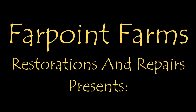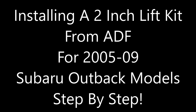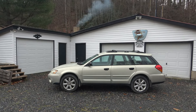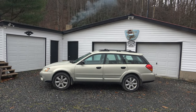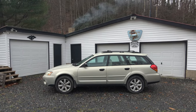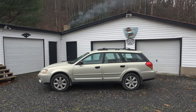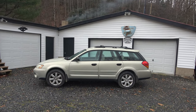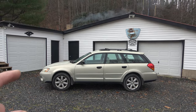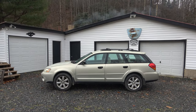There's always something that needs a little fixing on Farpoint Farms. Hey guys, it's Eric, owner of Farpoint Farms Restorations and Repairs here in the mountains of North Carolina. Today we'll be taking this 2007 Subaru Outback Wagon and we're going to add an ADF — that's Anderson Design and Fabrication — lift kit. We're going to put a 2-inch lift on the front and the rear.